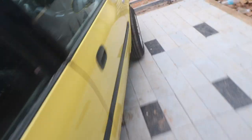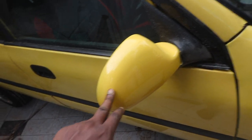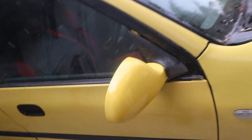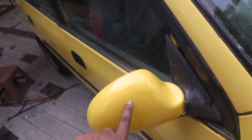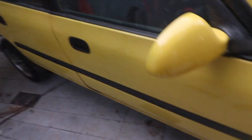My idea is to match the color with the mirror — that is a better color than this yellow. This yellow is too yellow for my liking, and it is kind of a metallic yellow. So I am thinking I will apply the same color and then paint the entire car.